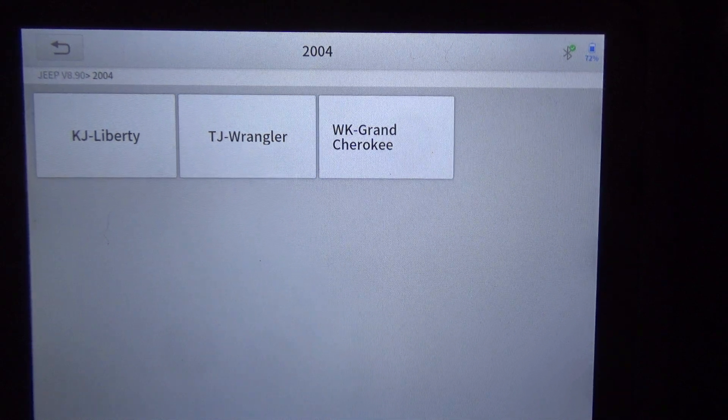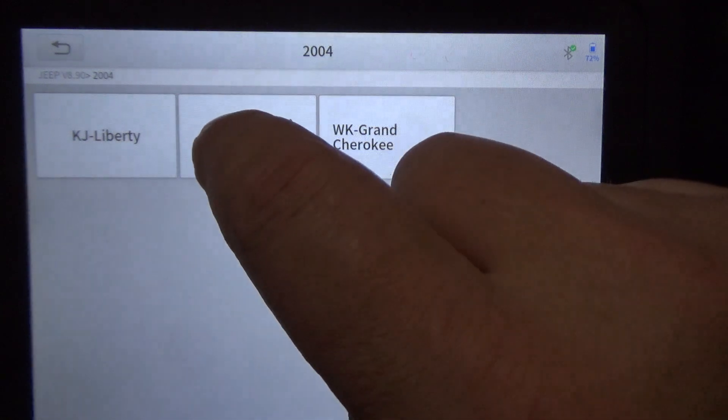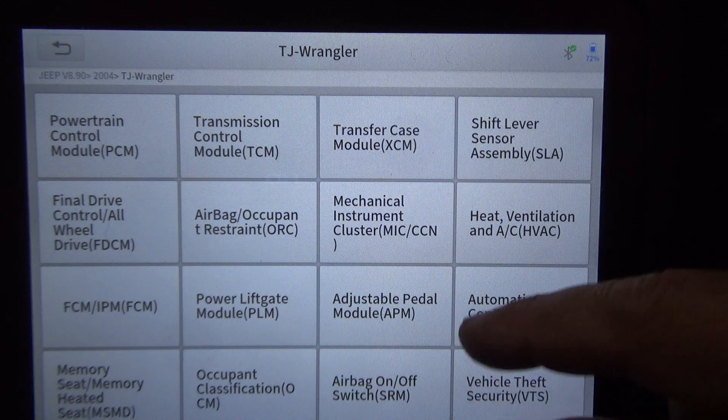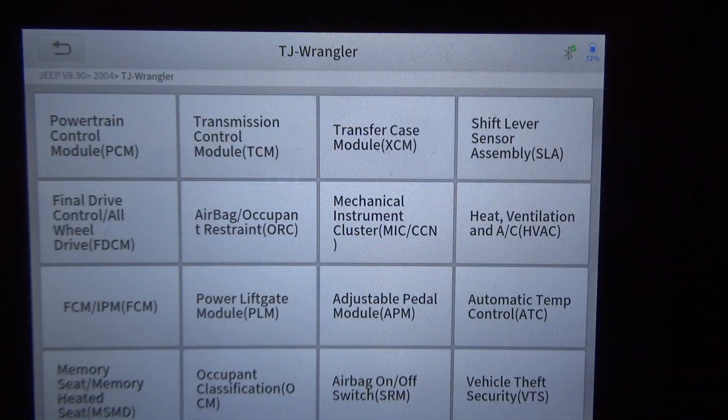We're on a 2004 Jeep Wrangler TJ with the four-liter straight six. I'm on the XTOOL D8 BT — the Bluetooth version — and we're going to go through any active tests or special functions this scan tool can perform on this vehicle. The scan tool was not able to auto-ID the VIN. My Autel isn't able to auto-ID the VIN on it either. 2004 is right around the range where it's hit or miss, so I had to manually enter the year, make, and model — which is not that big of a deal.